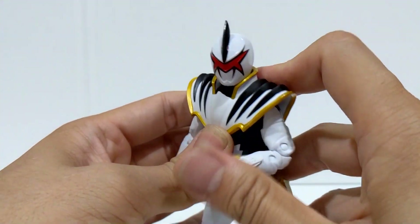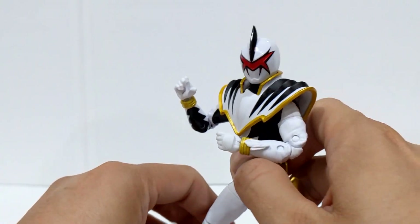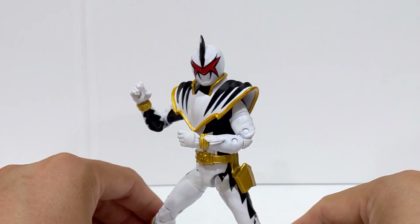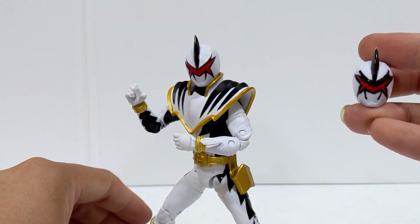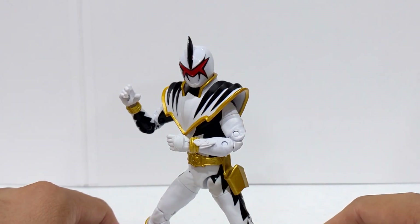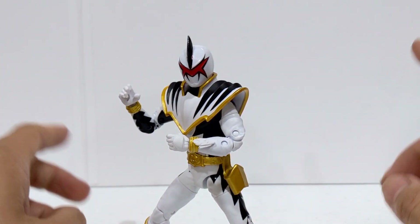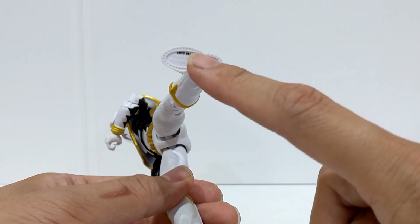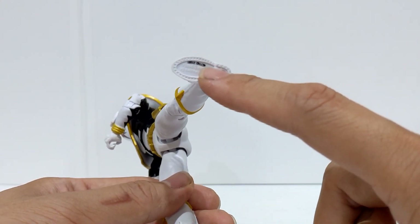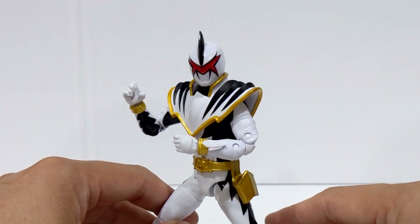Overall, I'm super happy to have this figure with the correct helmet paint now, and I don't have to display it with the incorrect helmet or my custom one. This is basically just a short video — I will leave instructions on how to get one if you haven't gotten one yourself. I'll leave the codes down here, just in case you don't have them, or if you don't have your box I'll leave the UPC code there.